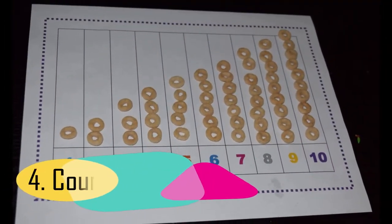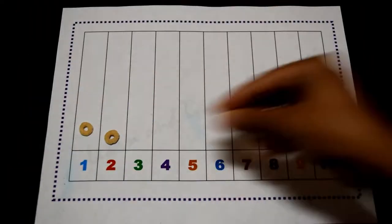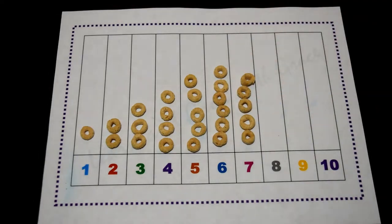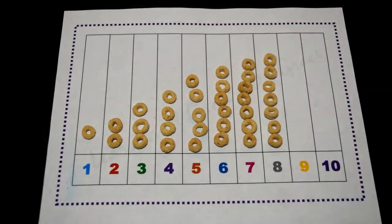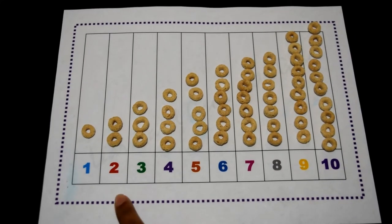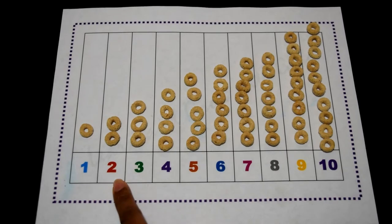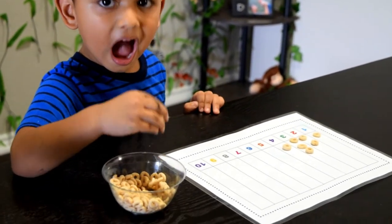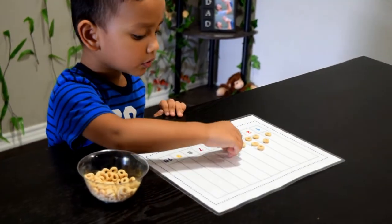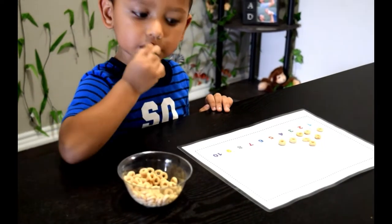The fourth activity is count and compare. It is a great activity because your little one can visually see the difference between the numbers. You can talk about how a number is greater than or lesser than the other numbers in the group — for example, how two is greater than one but lesser than three. Print and laminate the sheet and simply have your child place tiny objects like buttons, cereal pieces, or similar objects, and enjoy having some great math conversation with your little one.